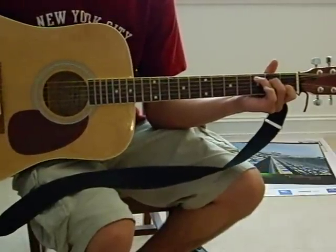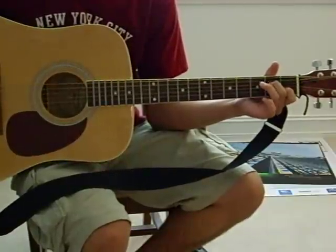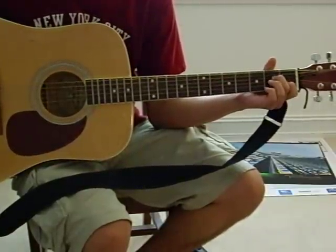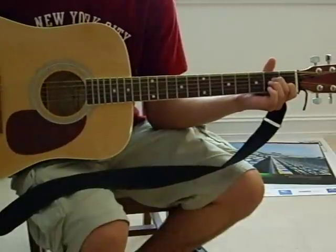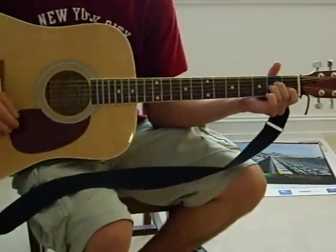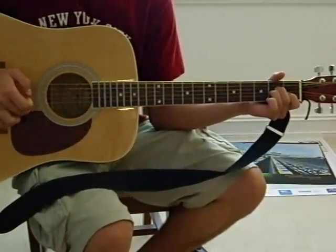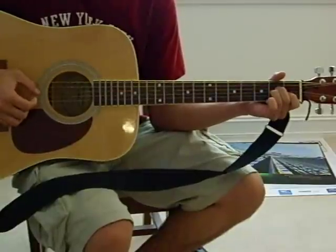And then I go to A minor. For A minor, I take up my ring finger and put that on the third string in the second fret. I don't move my other fingers. And for that one I play 4, 3, 2, 1, 2, 3. And that sounds like this.